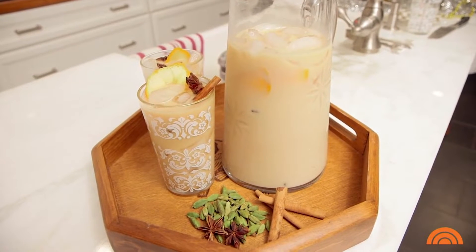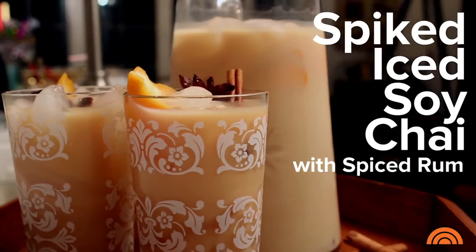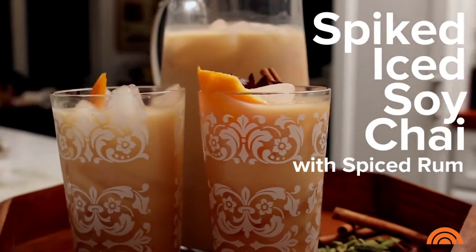Cinnamon, star anise and ginger are my favorite warm winter spices. Today I'm making a spiked iced soy chai that I'm going to use some spiced rum in. First I'm going to show you how to make your own chai tea.